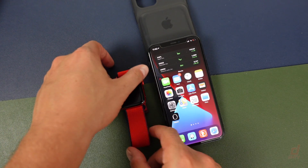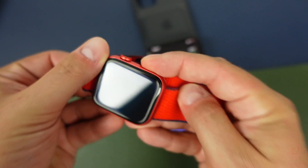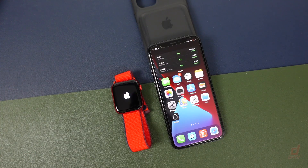First things first, let's power on the Apple Watch. You just want to press and hold on that power button, and when you see the Apple logo you're going to have to wait. It may take up to 30 seconds or more depending on the version of Apple Watch you have.